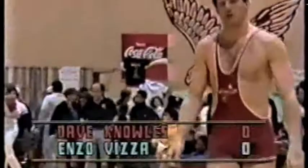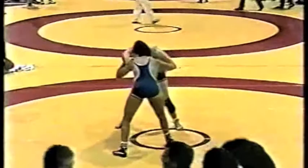Next up we have Dave Knowles in the red uniform, wrestling for John Cook at Elgin High School. His opponent is Enzo Vitsa, who wrestled at Curtis High School for Dave Muir and has just enrolled at the University of Guelph. He finished his semester at the end of January and is now going to train with Carlo Cassatt at Guelph. Both wrestlers are now moving around.